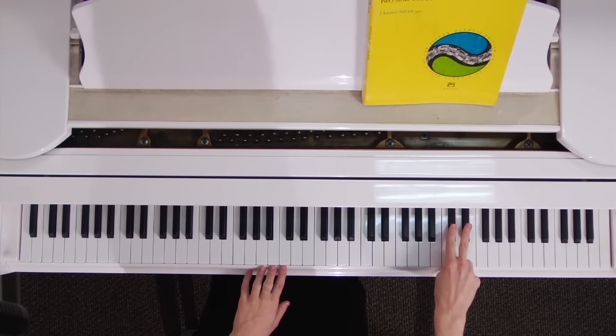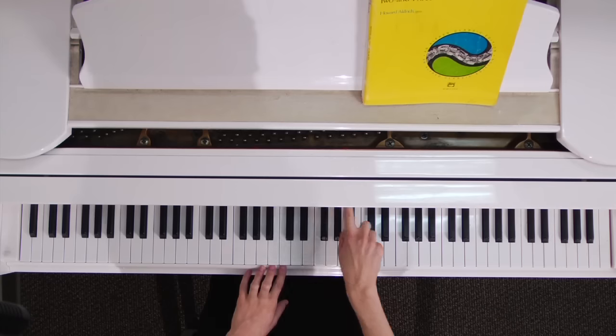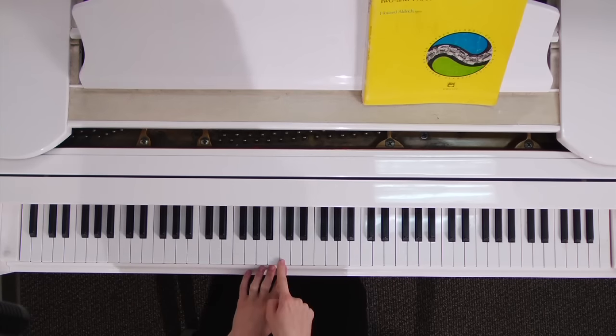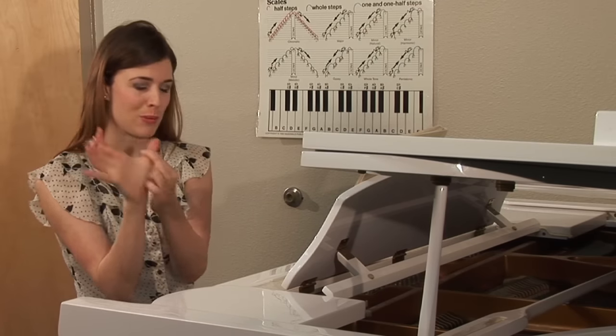Notice how all throughout the piano here we have two black keys, two black keys. Find the two black keys closest to the label or the title of the piano, and there's your C — that's where your thumb or your first finger will be placed.